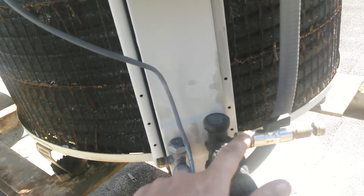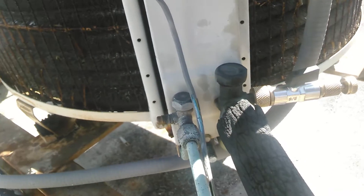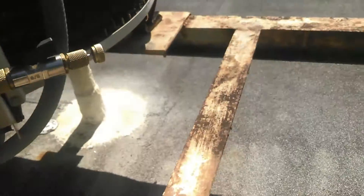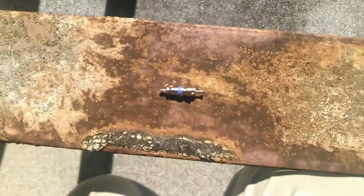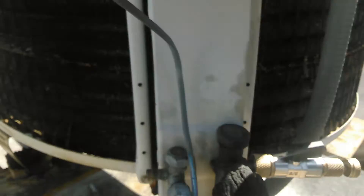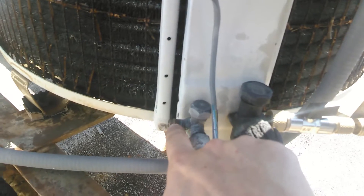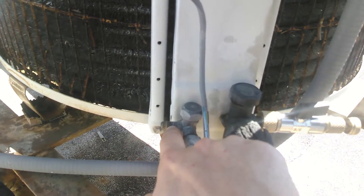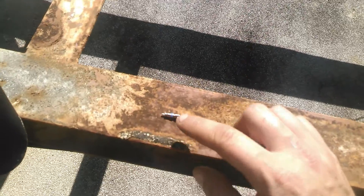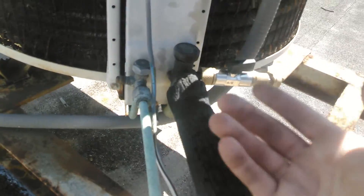Right here I got a Schrader valve tool. Just how to change a Schrader valve. A Schrader valve is like what you see in a bicycle. I'll show you a new one. That's what a Schrader valve looks like. These are inside of here to not let the refrigerant out. When you hook your hoses on there, it presses against the little nub right there and it opens the valve so the refrigerant can come out.